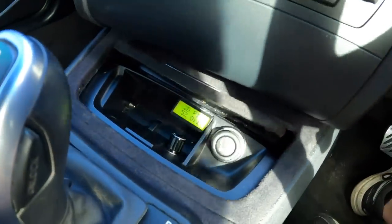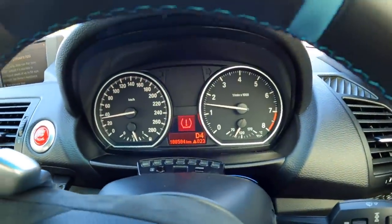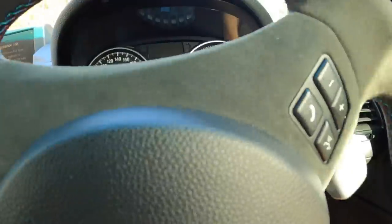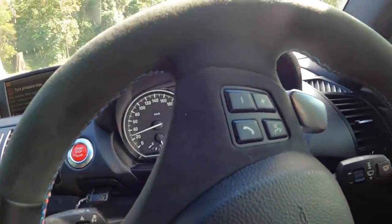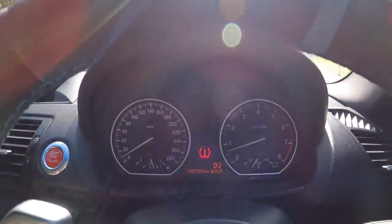Actually, it felt pretty good. I'm just going to go down a super quiet back street and we'll do some accelerations and then decelerations — just let it go up and down the gearbox on its own. From a stop. These transmissions start in second.